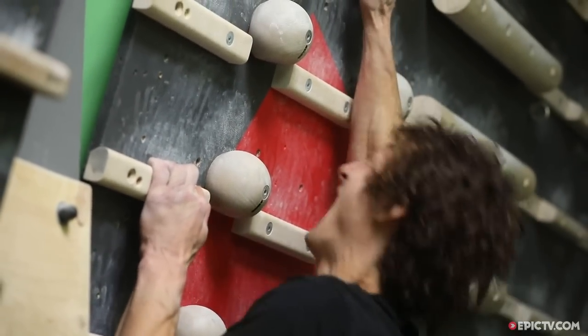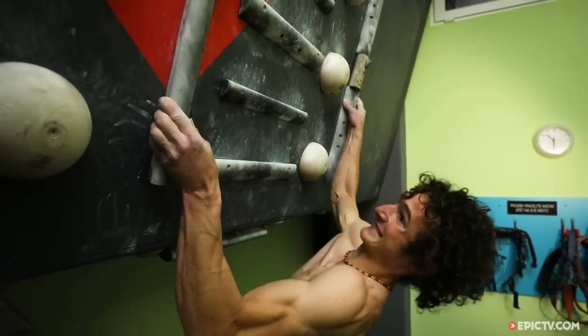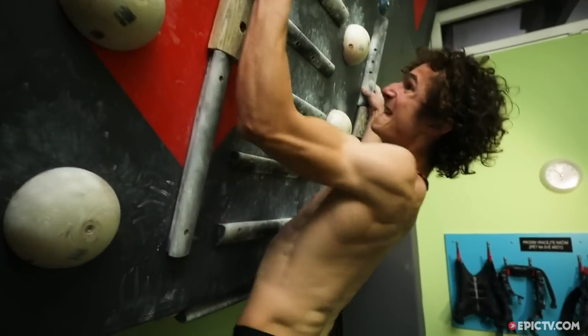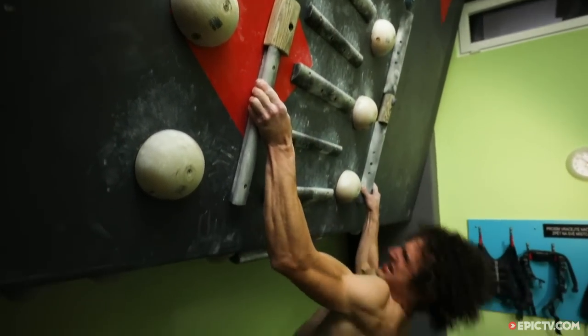My power endurance training session is never the same — I always change the exercises. These exercises are some of my favorites, but I'm always trying to come up with something new. It also depends on the projects that I'm training for.